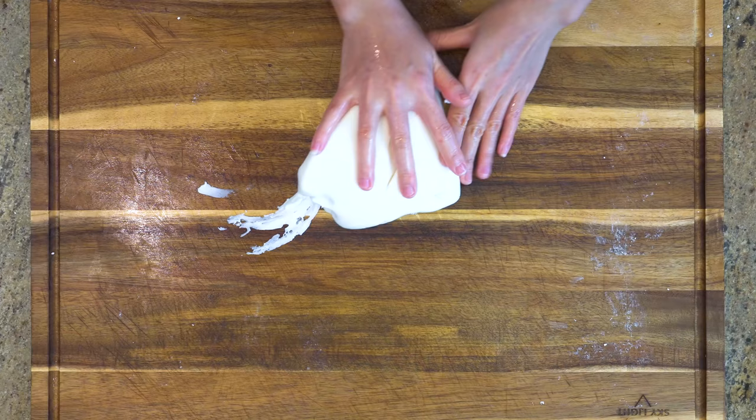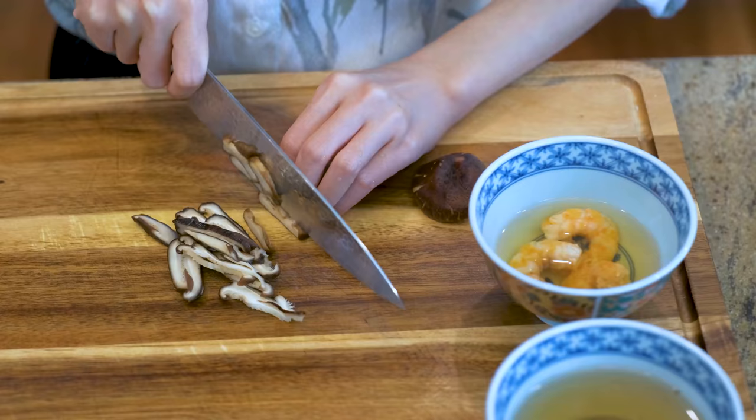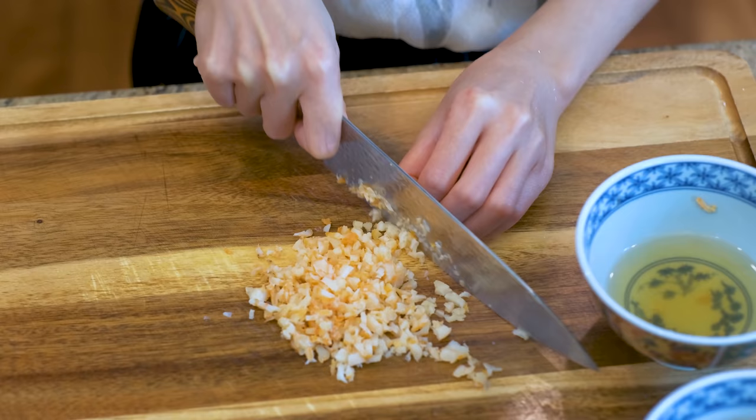Set this in the fridge for 40 minutes so it can firm up a little bit. During this time, we can make the filling. I have here 3 dried shiitake mushrooms and 15g of dried shrimp. I soaked them in water for 2 hours already, so they are fully rehydrated now. Just dice them finely. Combine the soaking liquid together and reserve it for later use.